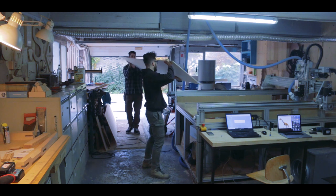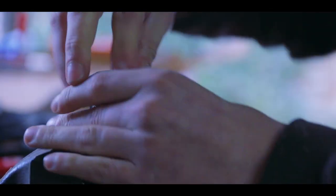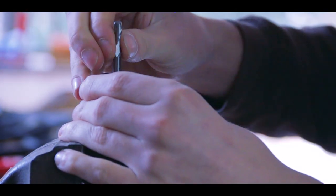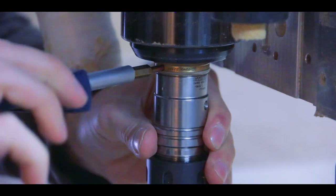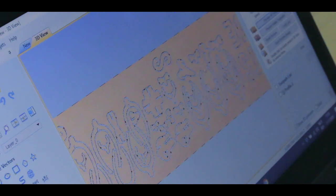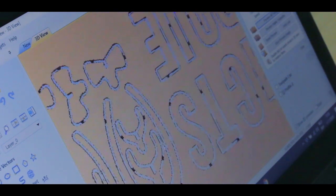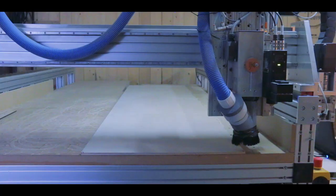This whole thing is going to get cut out using a 6mm upcut router bit. Upcut means the tearout is going to happen at the top of the plate, which means we'll have to round over the edges at the end — but that was already the plan since this is going to kids. This part is essentially the simulation we run before we put the expensive robot to work.